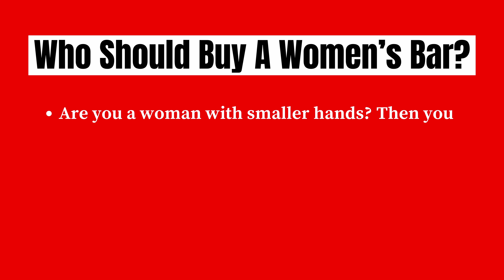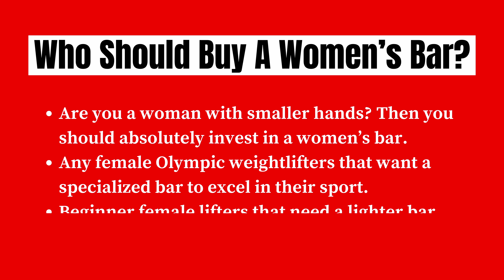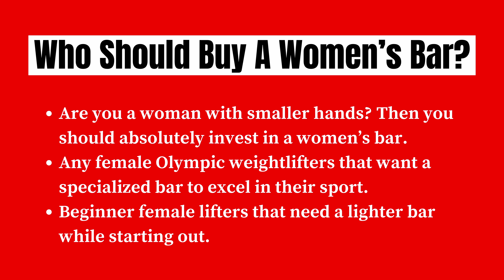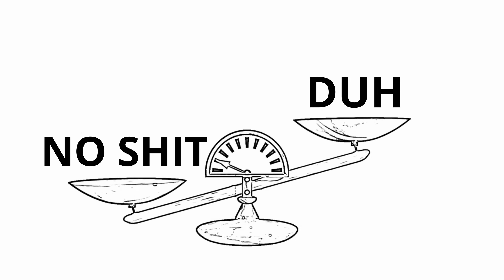Who should buy a women's bar? Are you a woman with smaller hands? Then yes, you should absolutely invest in a women's bar. If you're a female Olympic weightlifter and you want a specialized bar to excel in your sport, then getting a women's bar is a great idea. And beginner female lifters that need a lighter bar while starting out are going to have a much easier time learning how to squat, deadlift, bench, and do Olympic lifting as well — since 15 kilograms is a lot lighter than a 20-kilogram bar, it's definitely helpful.